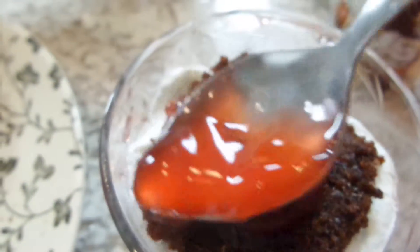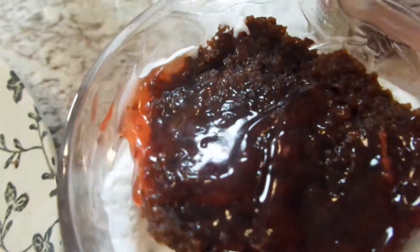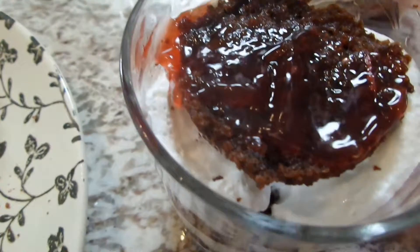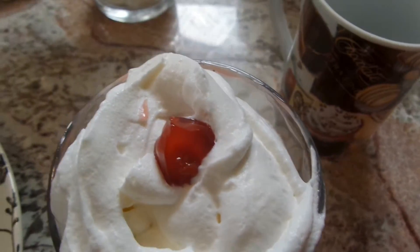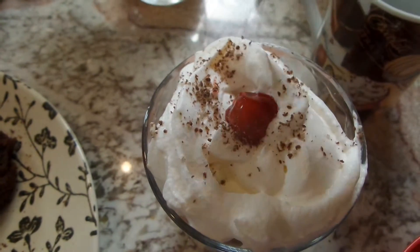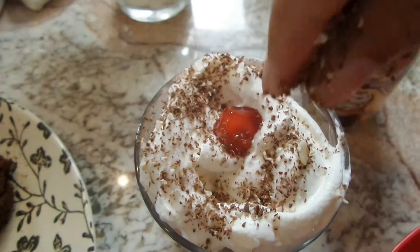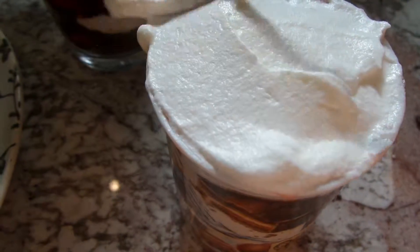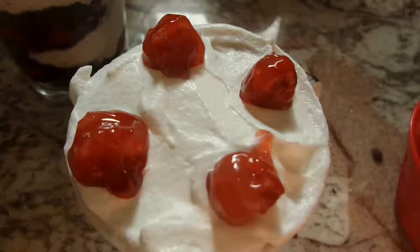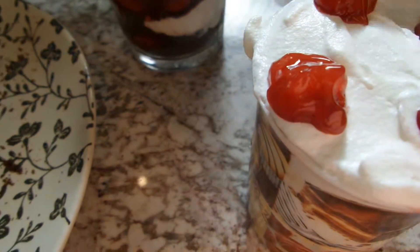Another great thing about this is that you don't have to let it sit in the fridge for hours to set — you can serve this right away as soon as you're done, so you don't have to wait hours to have your Black Forest cake. I put whipped cream on top and a cherry, and I'm also going to add those chocolate shavings I grated. This is so easy and so delicious. You can use a spoon instead of a piping bag — do whatever you like and decorate it however you like.